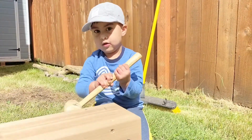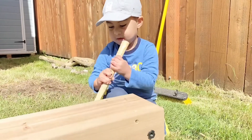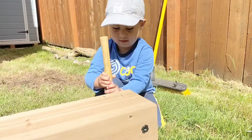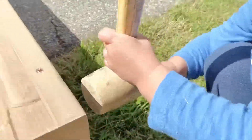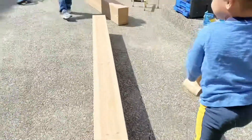Steps 2 through 4 is the post assembly, which was so easy that even my kids got in on the fun. My husband and I had assembled everything up to this point with just the two of us.